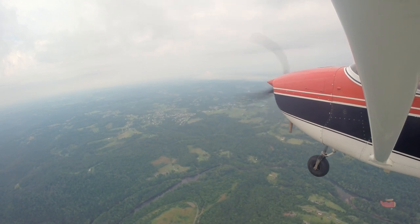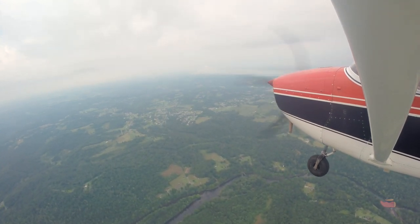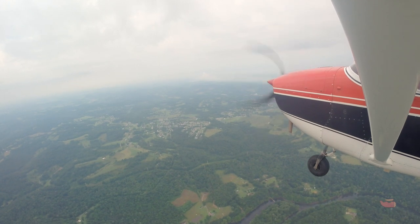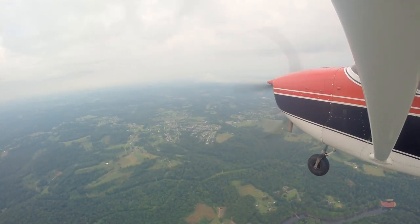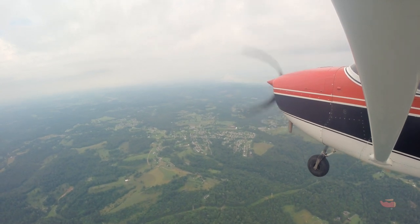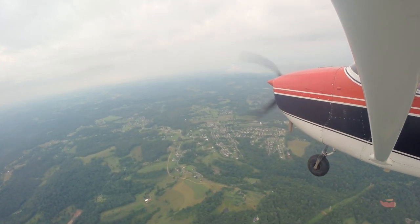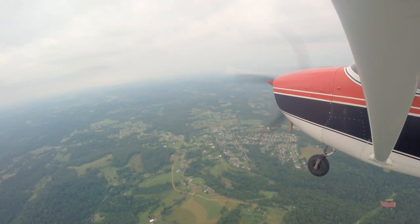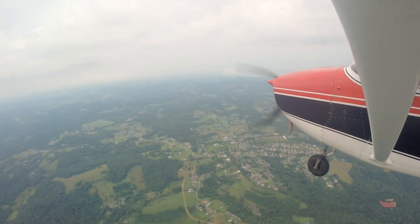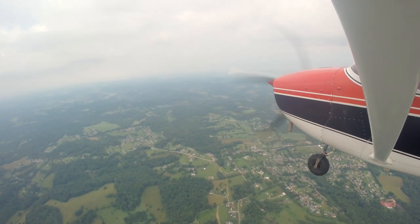Runway 21 — we'll make a straight-in and do a couple of touch-and-goes in the pattern. The fact that you already know how to talk on the radio — I fly with instrument students all the time and take it for granted. But your radio work as a three-hour private pilot is awesome. That's one of my favorite things. Pattern altitude is 2200. Since we're doing a straight-in, we'll just work our way down. Leave the power where it's at unless you want to reduce it to save fuel. We'll be there in about five minutes. Landing lights on once we're on short final.